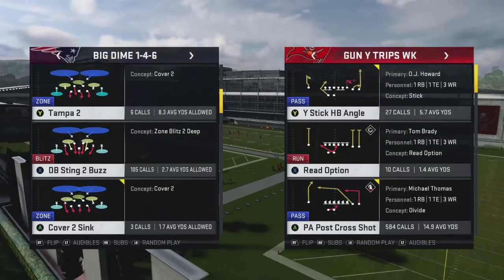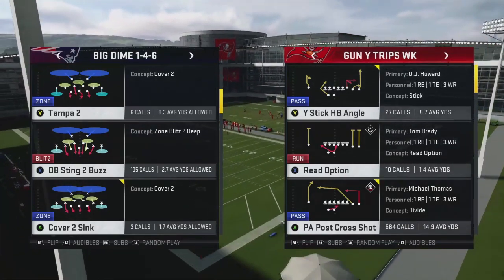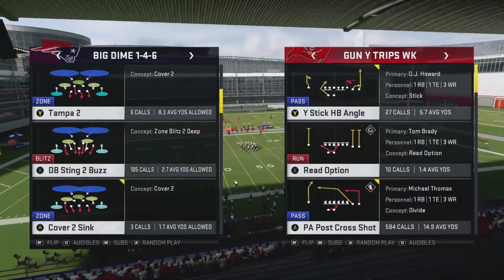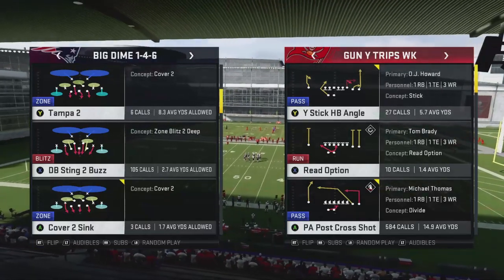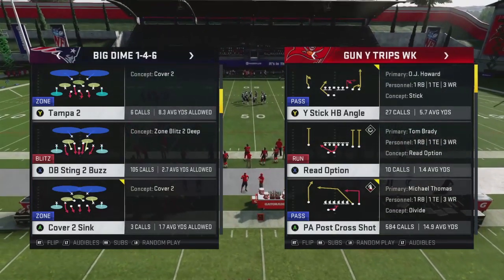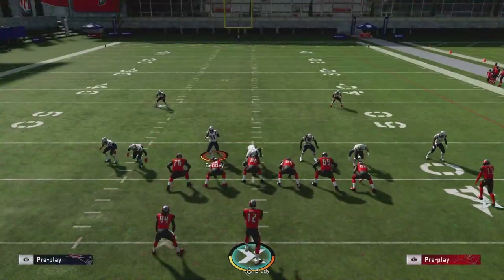There are two styles of blitzes you're going to see a lot. You're going to see the soft squat blitzes — whether that's the DB sting 2 buzz, pinch dog 2 press out of a 3-4 odd — or you're going to see the cover 4 blitzes where they're blitzing everybody and have guys in outside quarters. For this video, we're going to show you both. We'll start with DB sting 2 buzz and show you how to attack soft squats with this.